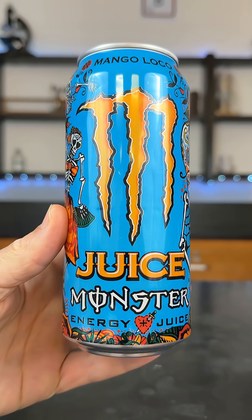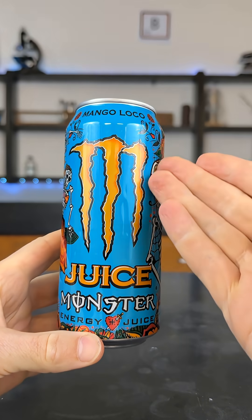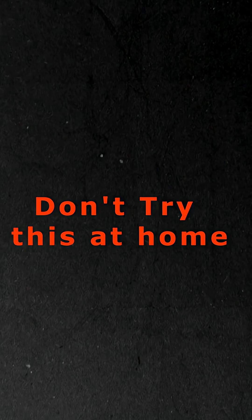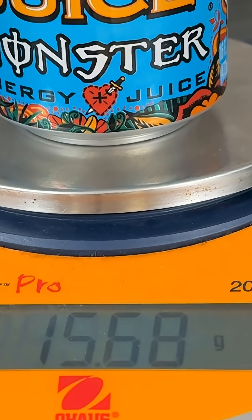I have this energy packed juice monster can and I want to do something fun with it — not the sugar, just the can. I want to stuff the energy in the can into this balloon. Don't try this at home because I'm fireproof and you're not. The can's a little over 15 grams so the energy should just barely fit in a balloon.